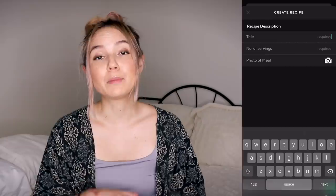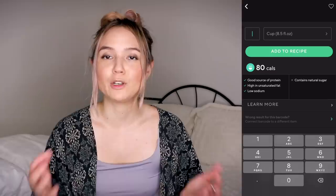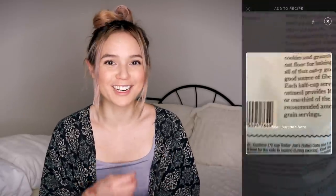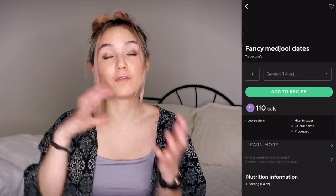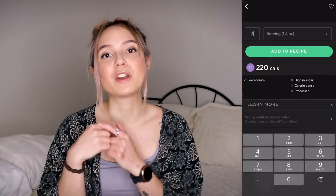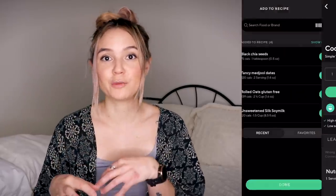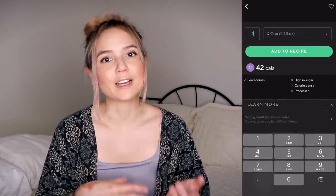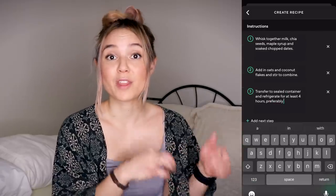Another great feature in the premium version of Lifesome is that you can input custom recipes. So if you make something frequently, you just enter all the ingredients and measurements for the full batch, input the number of servings, and it does all the division for you. That's what I've done with this bircher muesli — then on days I add extra fruit or nuts I just add those individually.